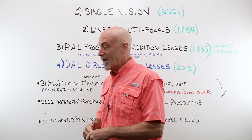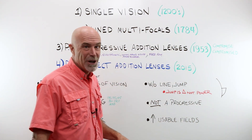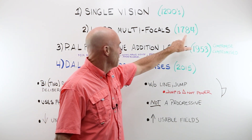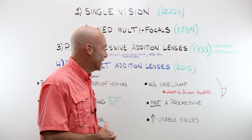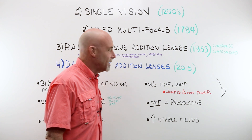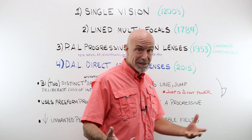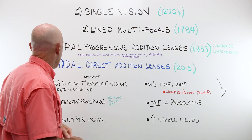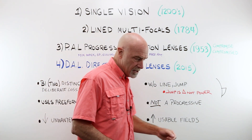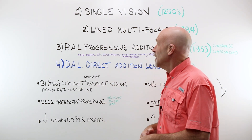We can start with a big picture idea. We've had single vision lenses probably since the 1200s. Lined multifocals — we always think of Ben Franklin in 1784. We have our PAL or progressive addition lenses, patented in 1953 — keeping in mind that is a compromise lens and a compromised lens. And now we have, in 2015, Quest receiving their patent for the DAL or the Direct Edition Lens. It's not just these four unique things — there have been many, many patents and changes over the years.